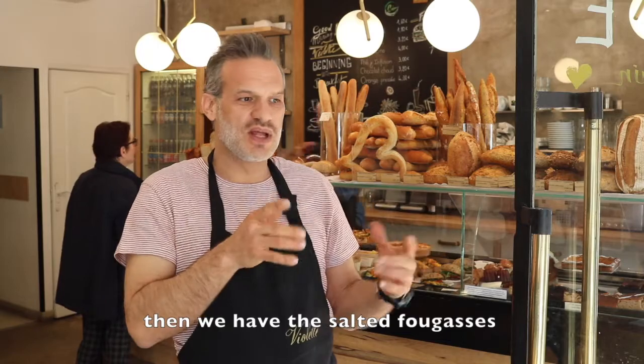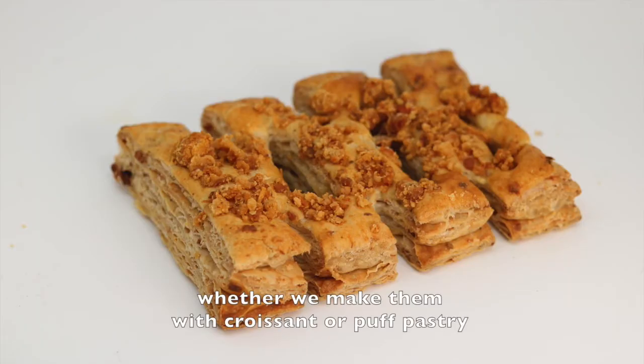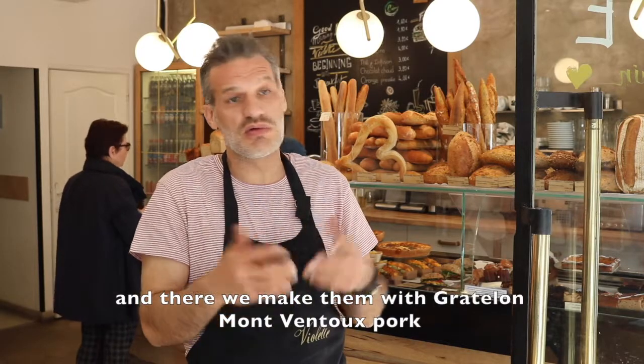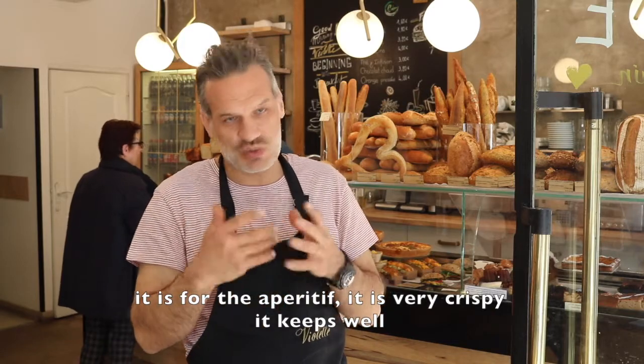We also have the fougasses salées — it's the same base, we do it often in pâte à pain, in pâte à croissant, or in feuilletée. Here we do it with the gratelons — so the pork, the ventou. This is for the apéritif, it's very croustillant, it's very good.